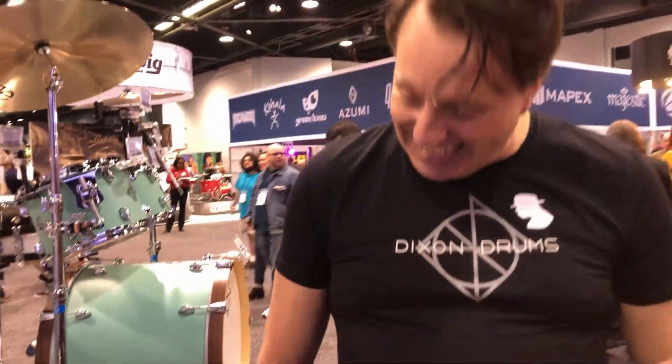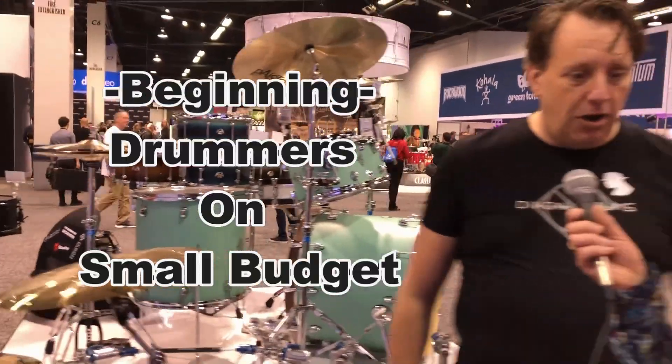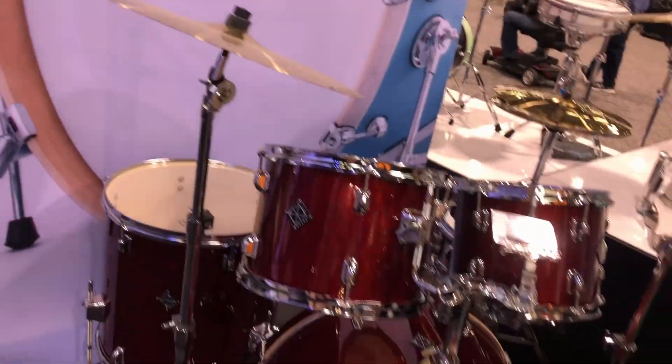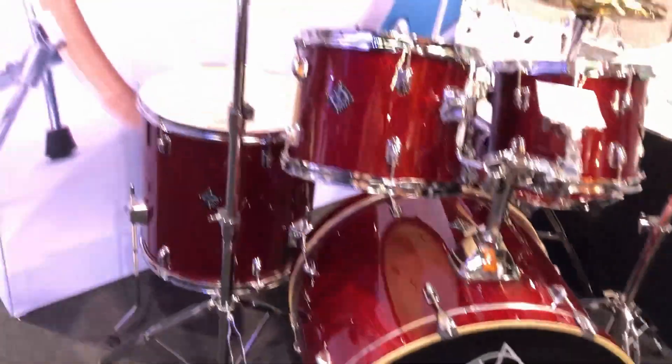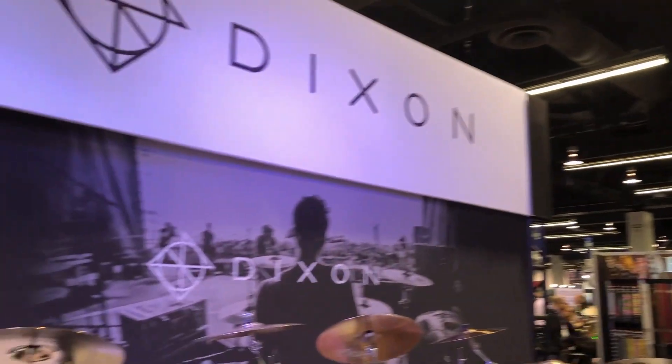So tell me about Dixon. Dixon — when they arrived in the Netherlands, it was the mid-80s, and we started by only producing hardware: stands, stools, pedals, and such. We were really focused on drummers with a small budget, but it had to be good.